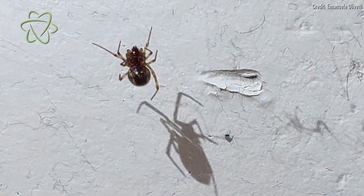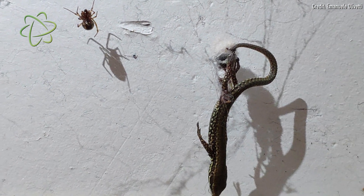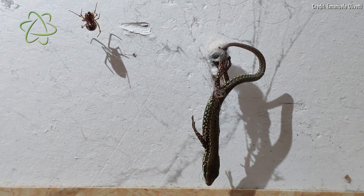You've probably seen spiders catch insects that are smaller than they are in their sticky webs, but did you know that there are some spiders that can catch prey that's much larger than they are? And they do it by wrapping them in sticky strands of web and lifting them off the ground.